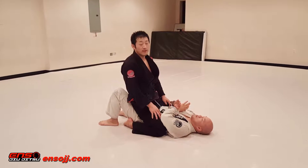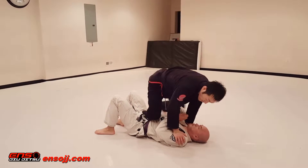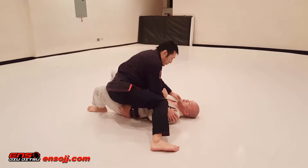For this flow drill, we're going to do knee ride around the world. I'm going to shift my weight forward, bring my heel to my butt, pivot, go to knee ride, and then switch over to the other side. This knee is going to come in and windshield wiper over to the other side.